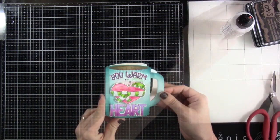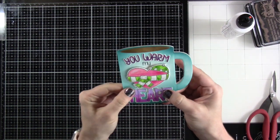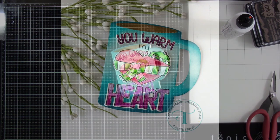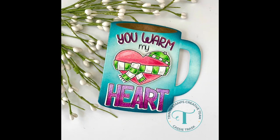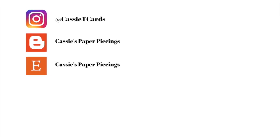Once our words are attached down, that's going to finish off our card. I love how this turned out, and I love that I used watercolor paper — it makes the card that much more substantial, because it's like 140-pound watercolor paper. So there you have it. If you liked this video, be sure to hit that like button and consider subscribing if you haven't already done so. Thanks for stopping by, and I'll see you very soon in another video. Bye everybody!